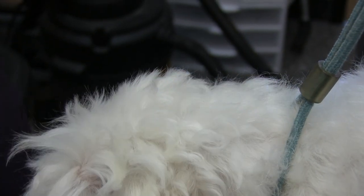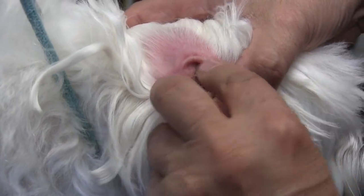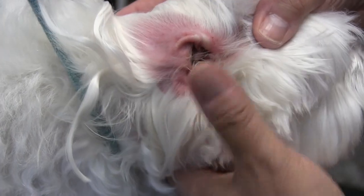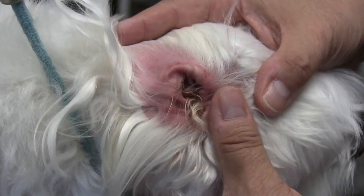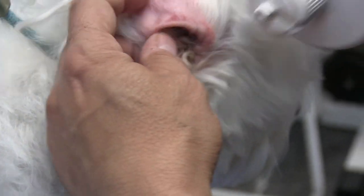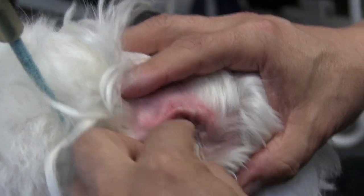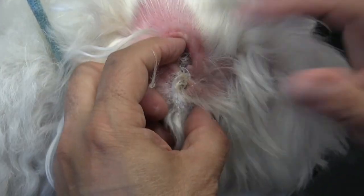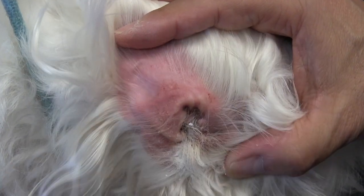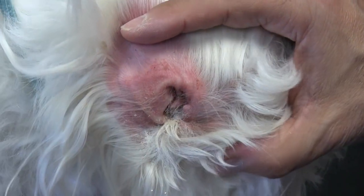Now we have the infected ear. I can't get this out with gloves on. This ear is going to be much more sensitive than the other one because it's infected — I can smell it, it smells real bad. The last thing I want to do is cause any more pain, so I have to take out the hair even more methodically and slowly. I'll put the ear powder in, dab it a little, and take out little by little. The hair is part of the reason why the ear is infected.